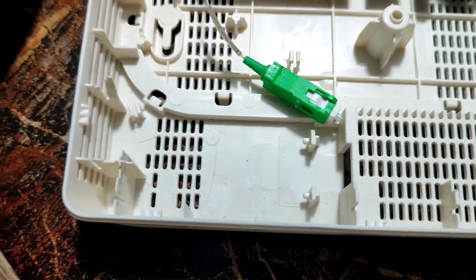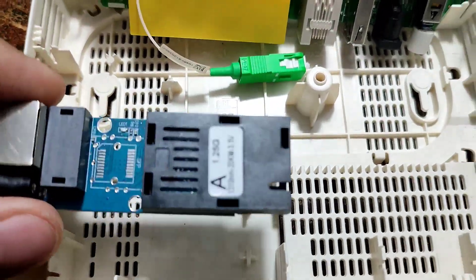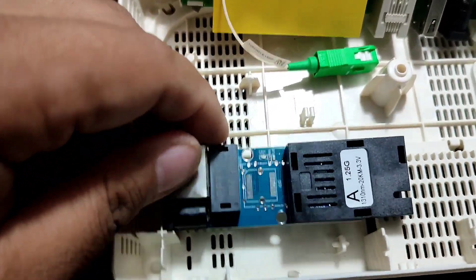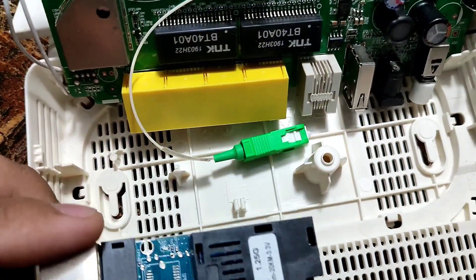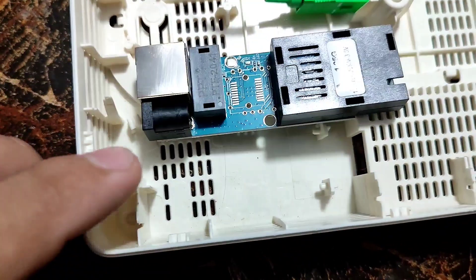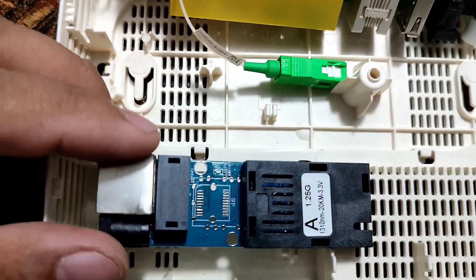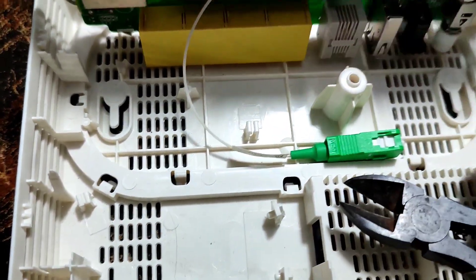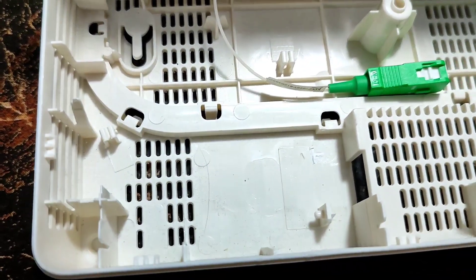Let's see if this mini media converter will fit inside this 5B5 casing. It looks like we're going to need to customize it to fit this mini converter — we're going to cut some areas here and remove some parts. We're using a side cutter to remove these materials. I already removed some of them.